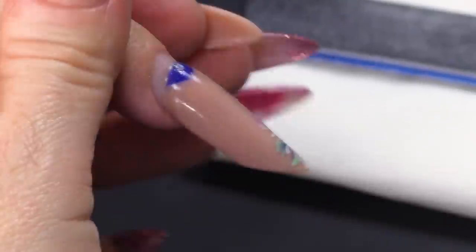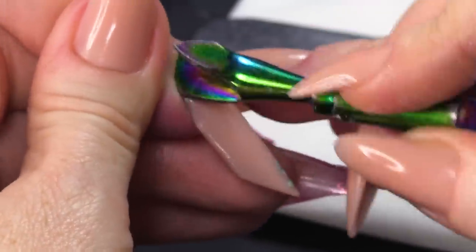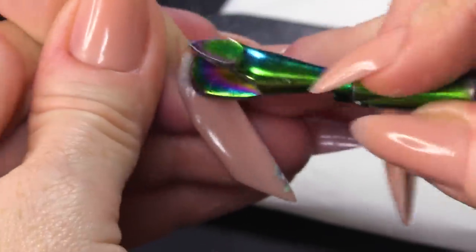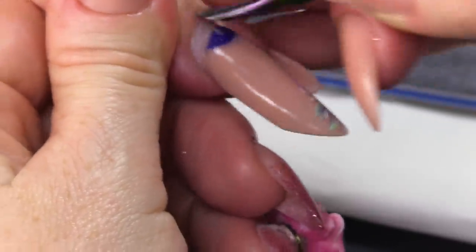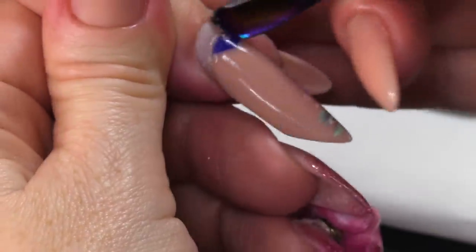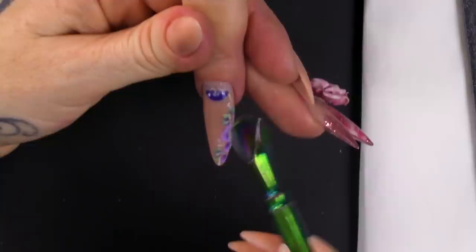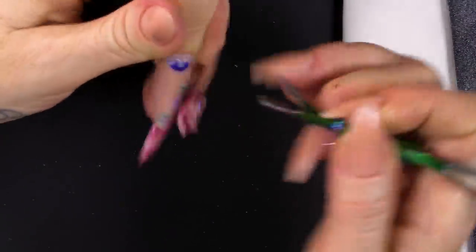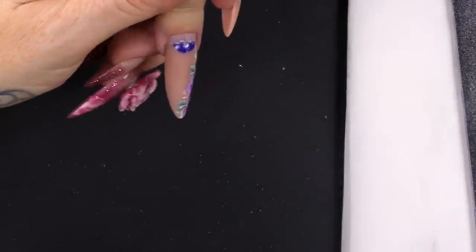I'm going to push back the cuticle, which will obviously reveal more of the natural nail. We're just doing that with the other end of the pinching tool. Your pinching tool is a two-way tool — you've got your pincher on one end and your cuticle pusher on the other end. You've also got a little cuticle knife to scrape off any non-living tissue.